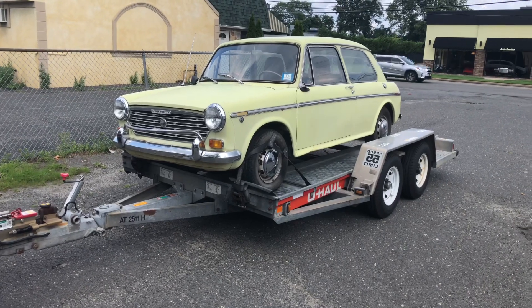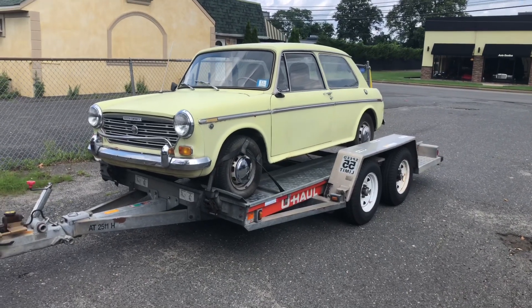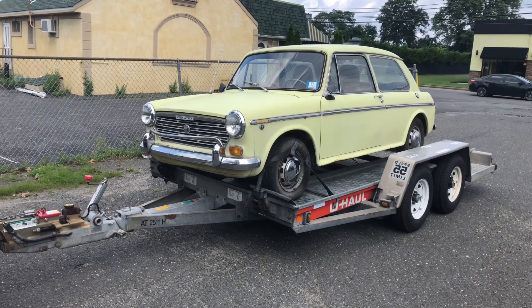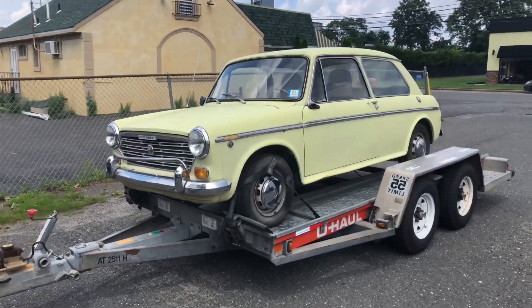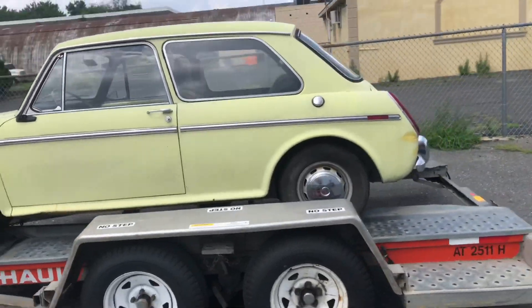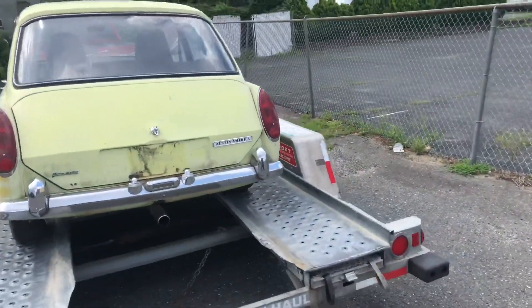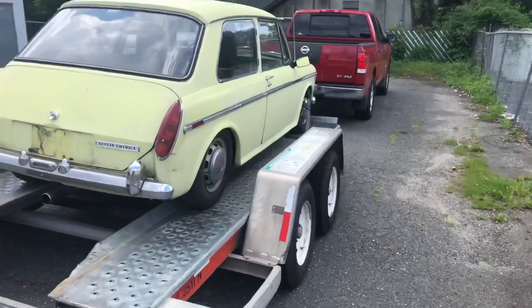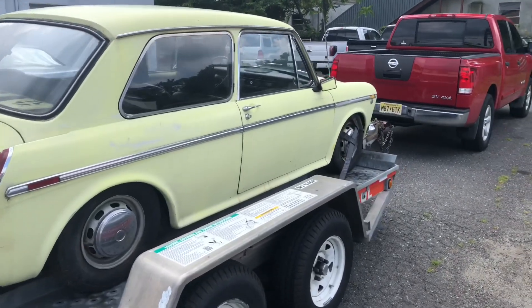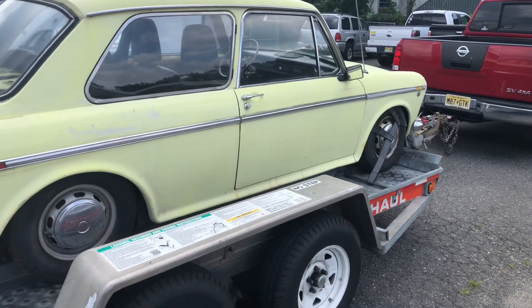Obviously you can tell it's on the trailer, which means I bought it. Man, this thing is solid — floors, frame rails, the grill is great. It's got that rare option — some sort of fog light holder on the front bumper. The only negative I can really find is the hydro-elastic looks fine on this side, but it's down on the other side, so that's something that has to be addressed. But really, no dents, no major rust, the glass is good, it runs fantastic, and it's got about 70,000 original miles.